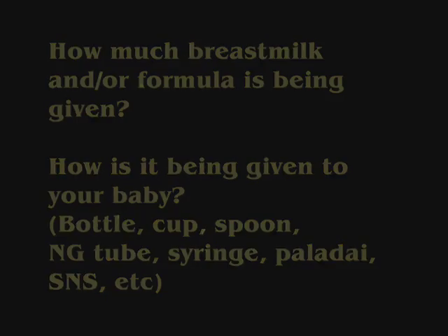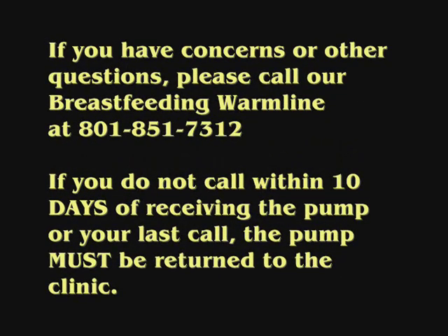If you have any concerns or other questions, please call our breastfeeding warm line at 801-851-7312. If you do not call within 10 days of receiving the pump or your last call, the pump must be returned to the clinic.